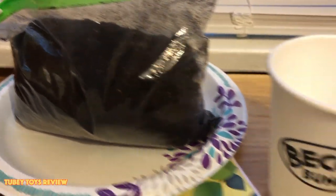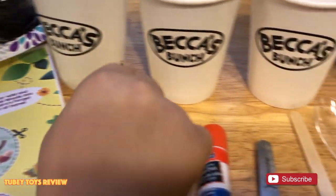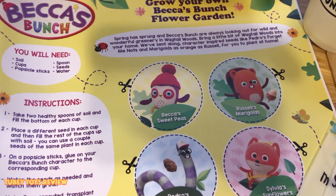We need soil, seeds, scissors, popsicle sticks, glue, a spoon, and some cups. You can download the template from ToobyToys.com.